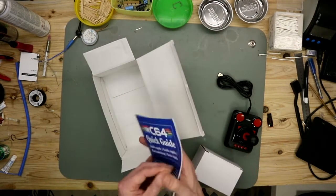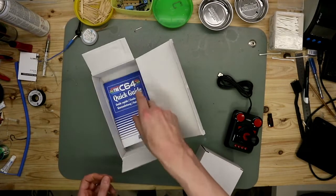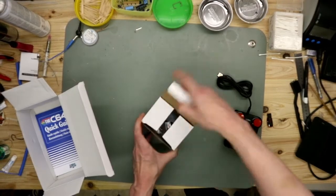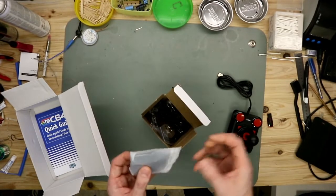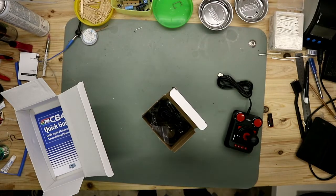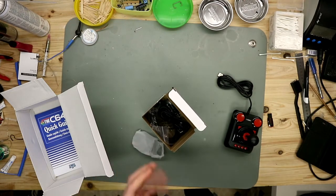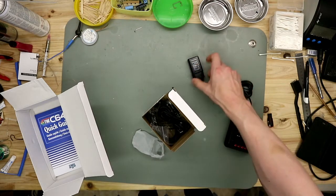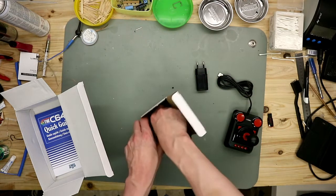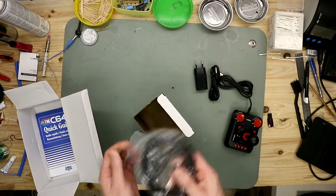There's a little quick guide with multiple languages showing how you start up. In this white box we have a USB plug for charging — that's the European one, specifically Germany, I am from Germany. So we have a USB to micro USB cable, and an HDMI cable.